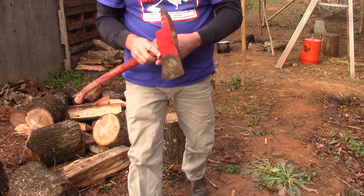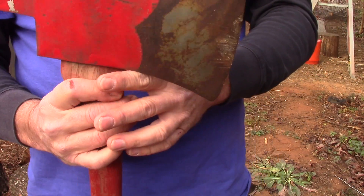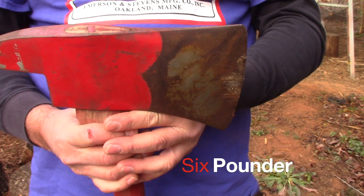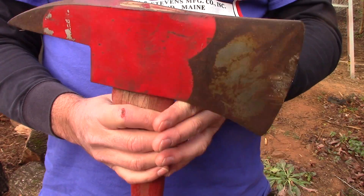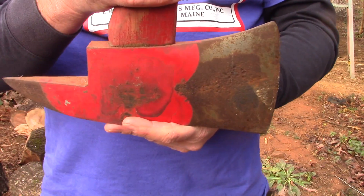Let me show you what this thing looks like. It's a beast, man — it is heavy. It's probably, my guess, maybe a four-pound head. Maybe even more. But I figured I'd give it a couple swings and just see how she does.